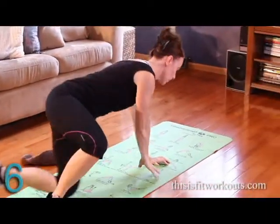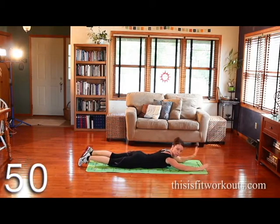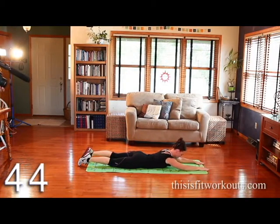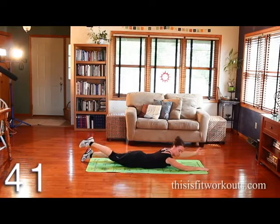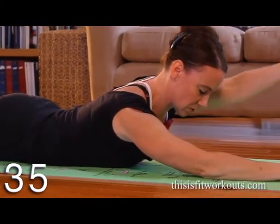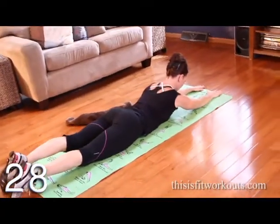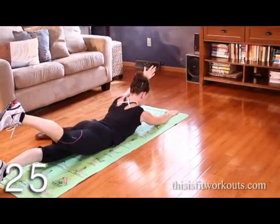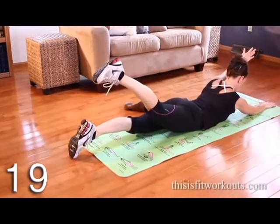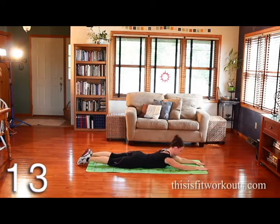We're going to flip over for a modified superman. Superman looks like this — you're going to lift one arm and the opposite leg and then set it down. If this is too easy, you can lift both arms and both legs, but this is a nice place to start. If you sit all day, you might find your back muscles are a little weak, and this is a great exercise to start building up that strength. Think about being long and keep your neck in line with your spine.